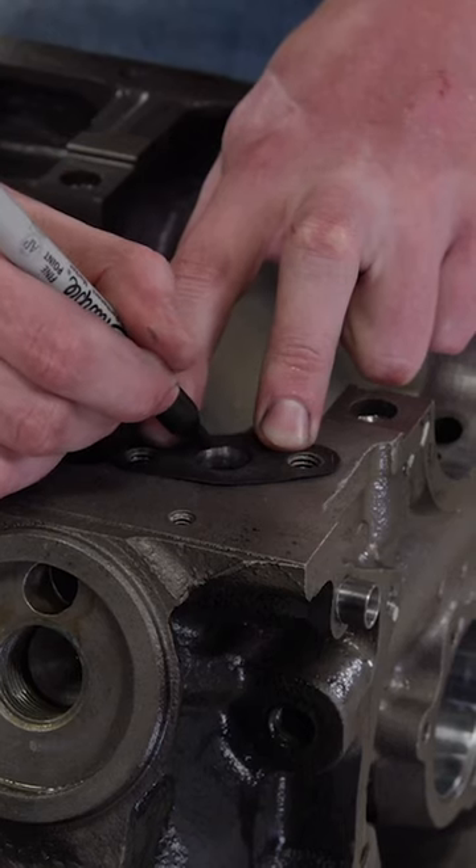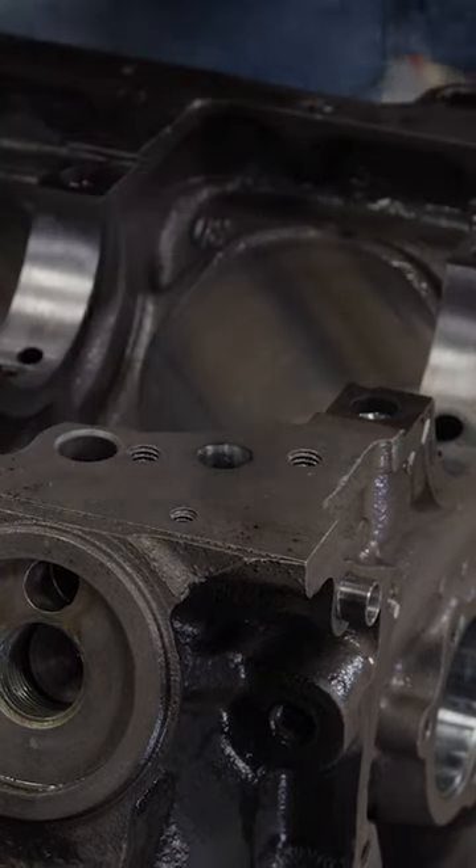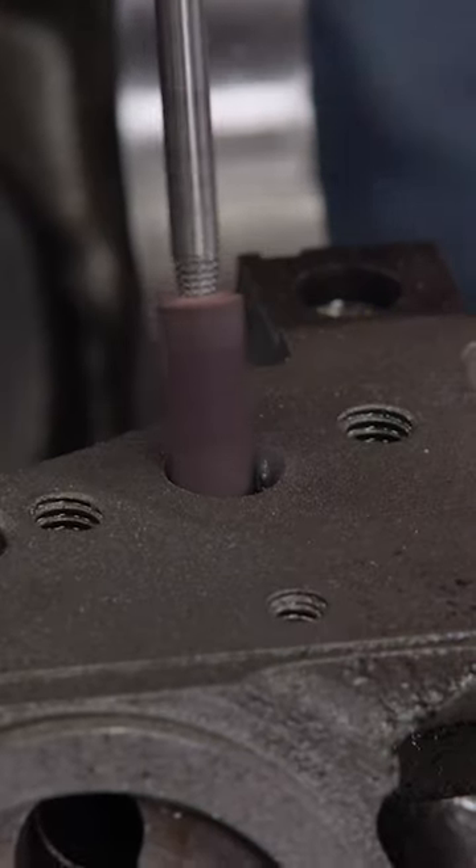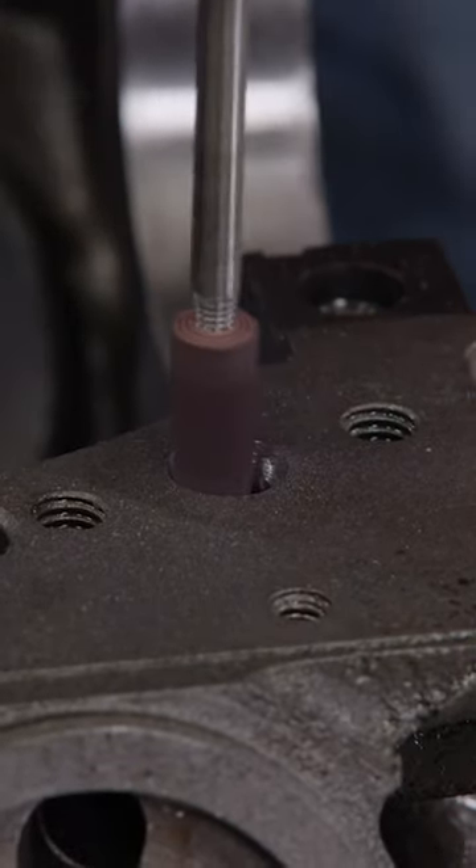Throughout the process, we'll continue to use the gasket as a guide. To further smooth out the finish, a cartridge roll comes next.